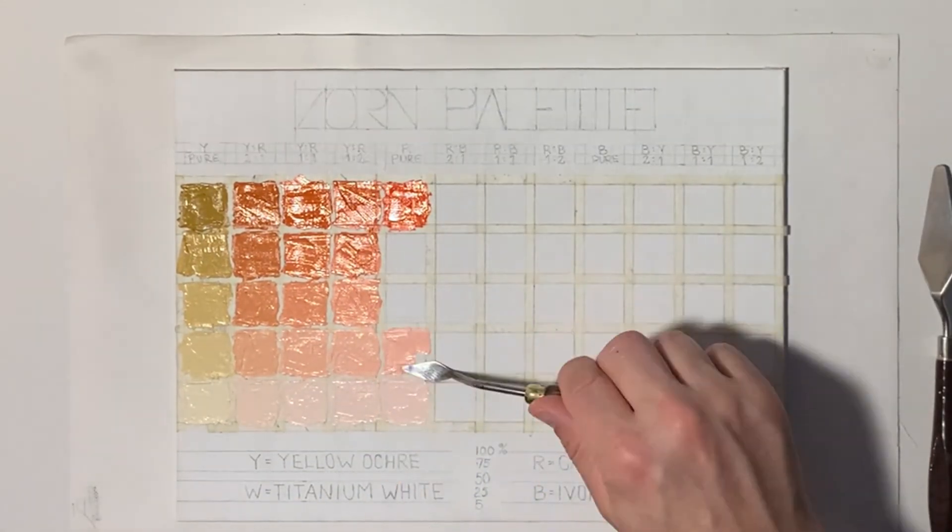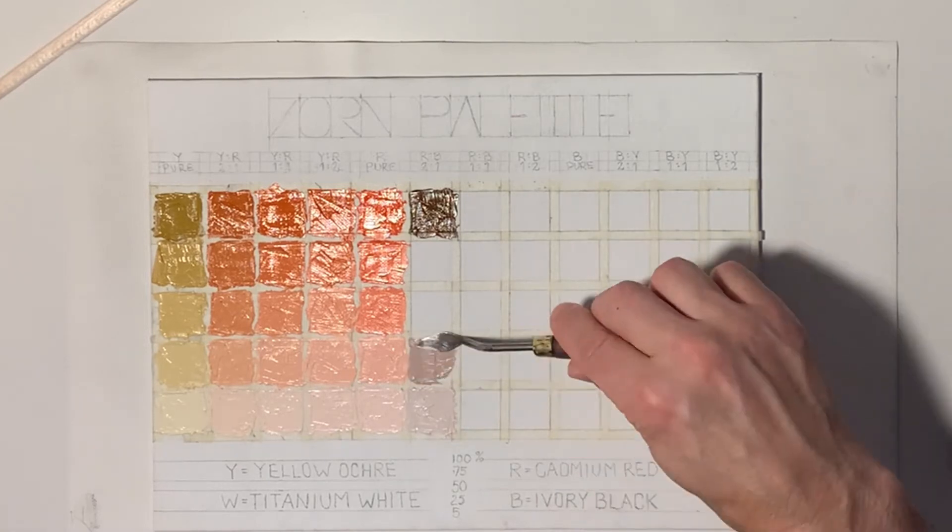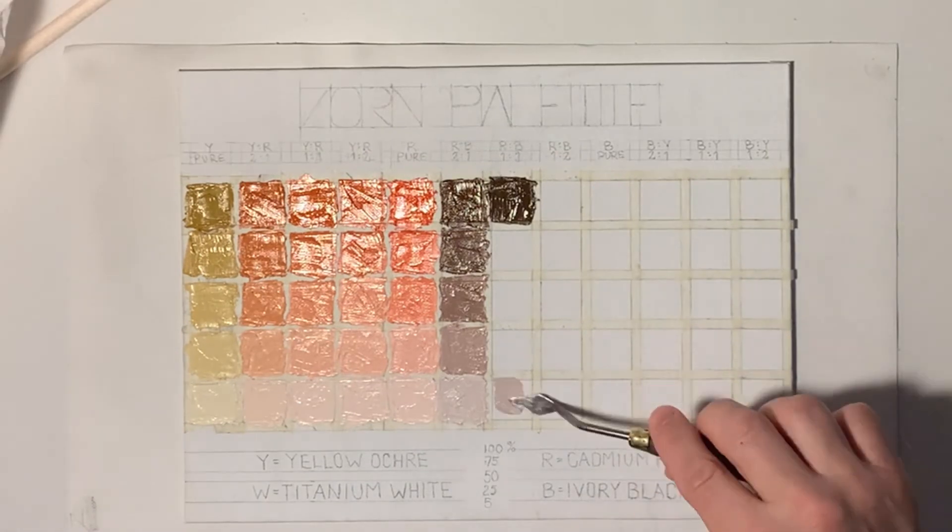Put the leftover paint in a box in the freezer until you need it for your next painting. It holds longer in there, but not forever. It would be a shame if you started your journey by throwing away good paint.